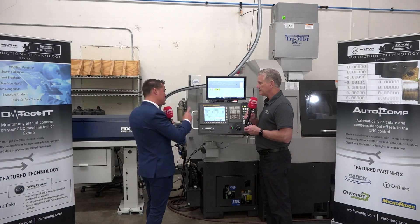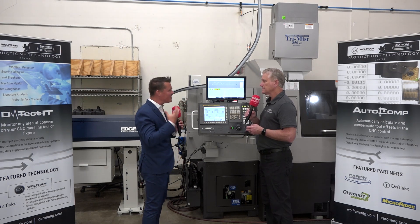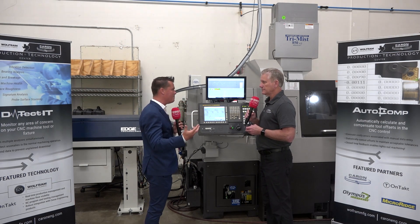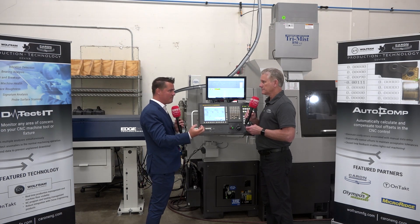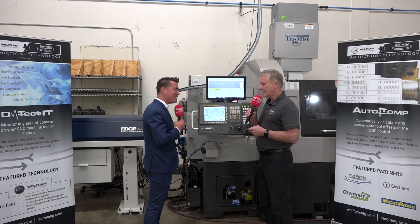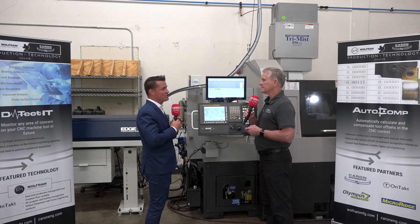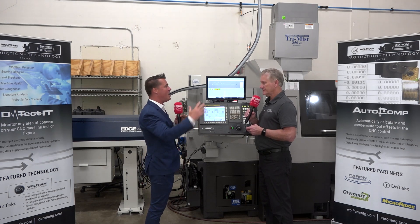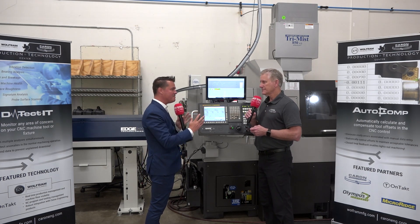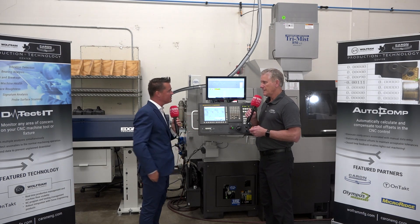These two products go together really well. With tool wear, we're measuring that. But when the tool becomes more dull, there's more vibration — and we're checking that out as well. If there's vibration, it's going to reduce tool life. All of this is a very symbiotic relationship that really enhances the product output.